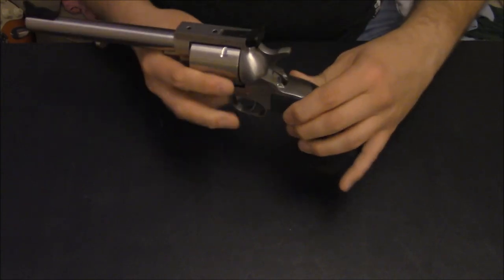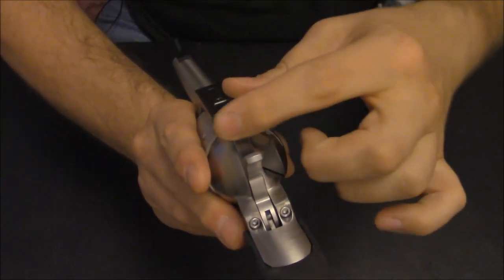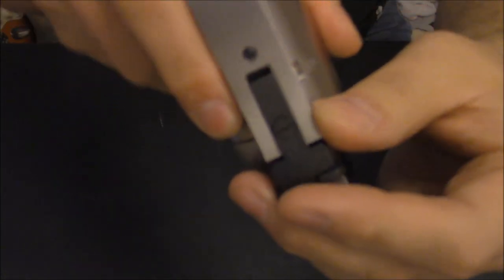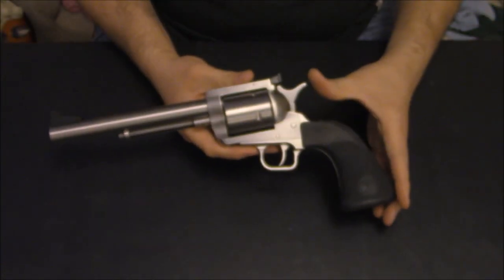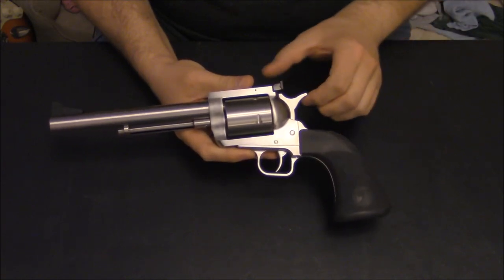It also has this new rear sight. It's a really nice target sight — it's got this big, black, serrated kind of view, really nice when you're target shooting with it. It's made by LPA. Very easy to adjust, and it's really nice. So the new features are: the new grip, the new hammer, and the new sight.